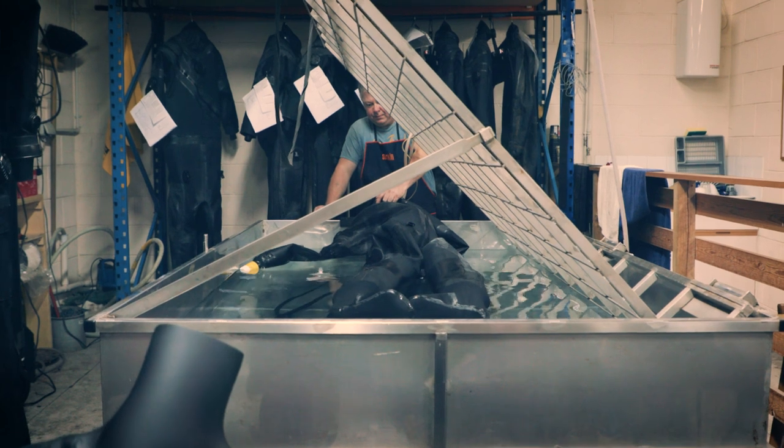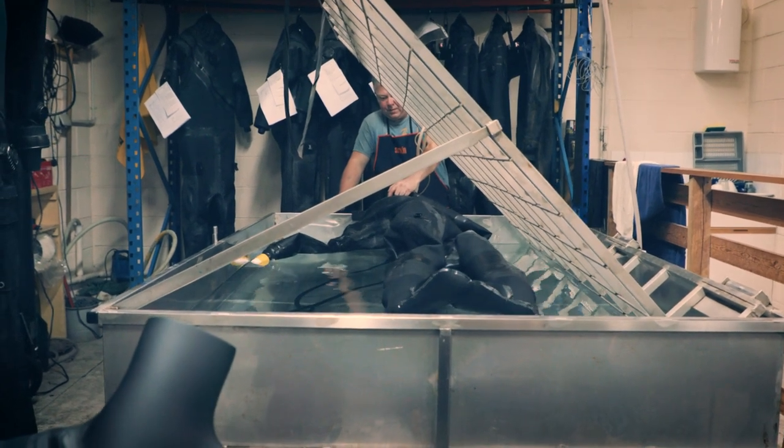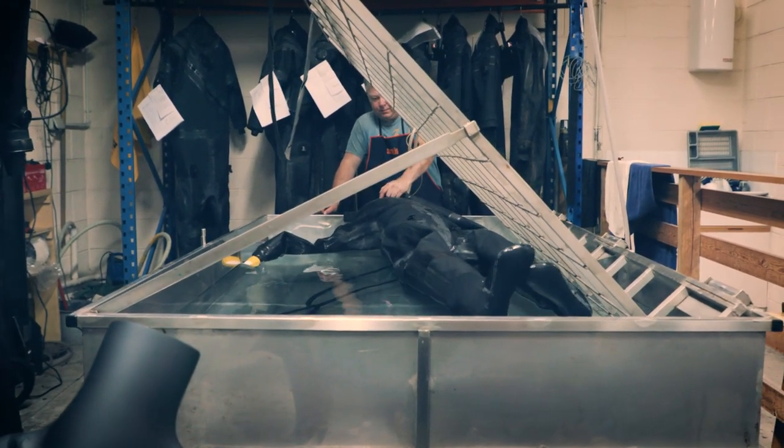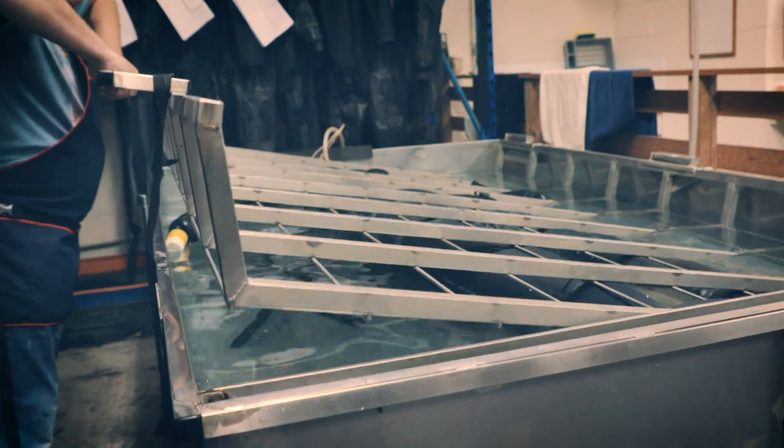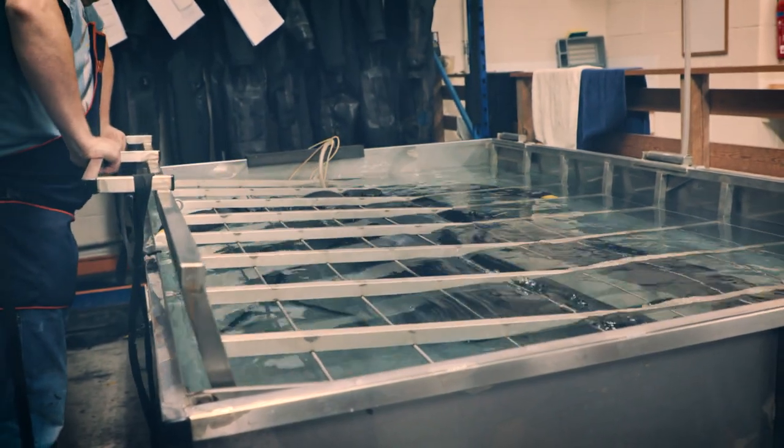Testing suits is absolutely vital. If you're manufacturing drysuits, you can't send out a drysuit that's not dry. Every suit that we make is pressure tested underwater, left there for at least five minutes, checking that when we send that suit out we are 100% confident there are no leaks.